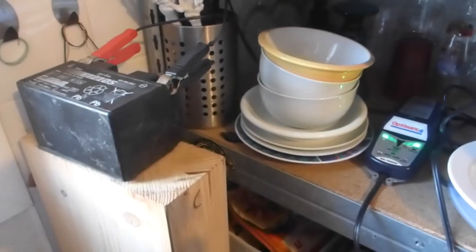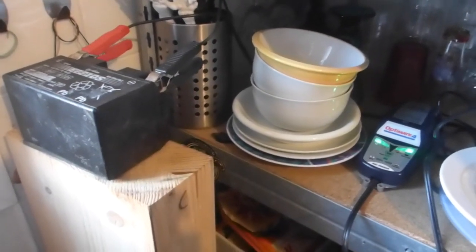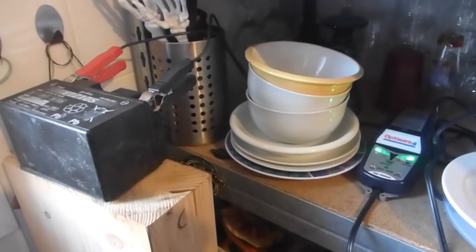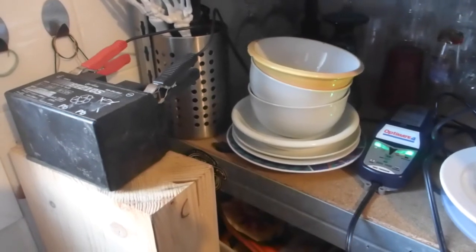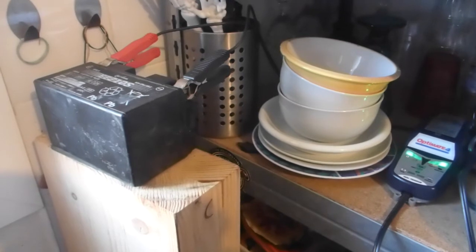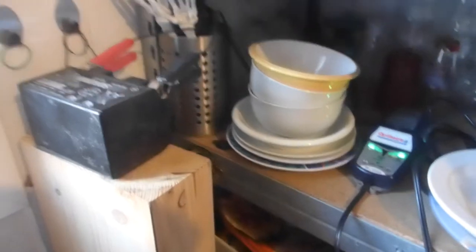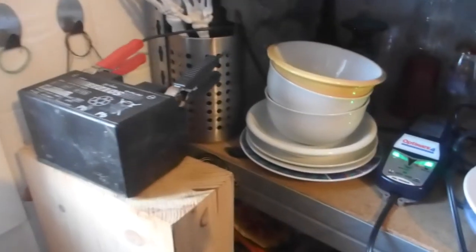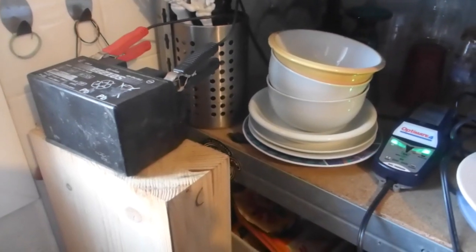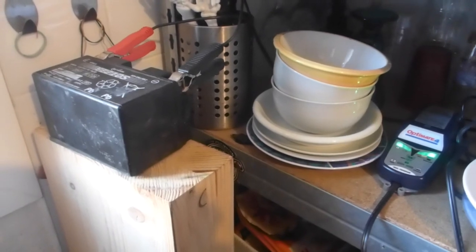If I understand this correctly, the OptiMate 4 saved my battery and I don't have to buy a new one — but I guess we'll see. Some people said there's no way the OptiMate could fix the battery, but that's not what the directions say. Given certain situations, I guess my battery was not screwed up enough for it not to be fixed. It did take a full week before it got to green, but I'm going to put it back in my bike and see what happens.